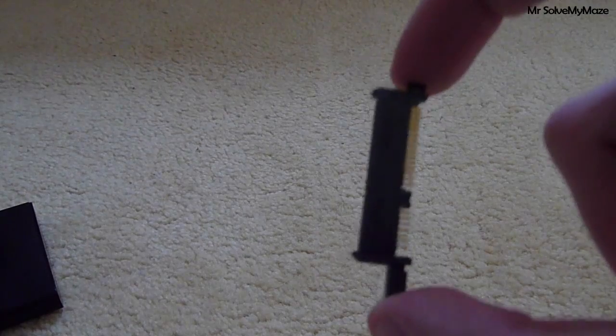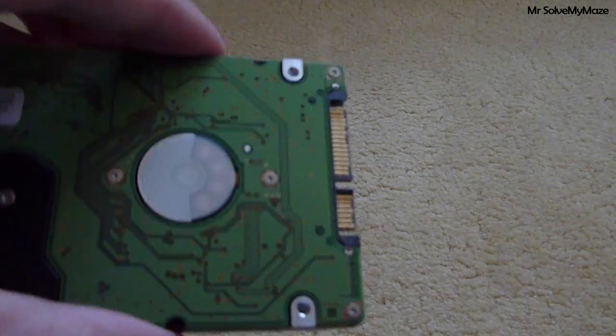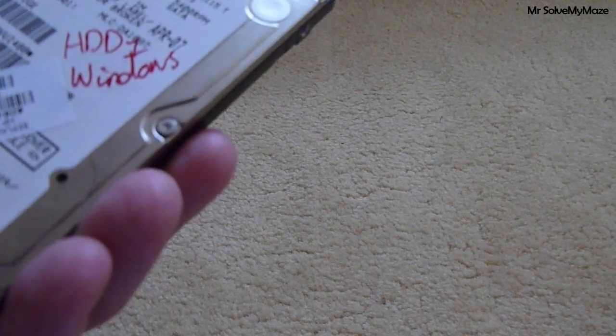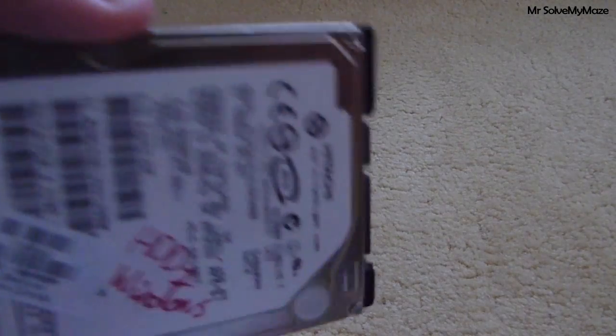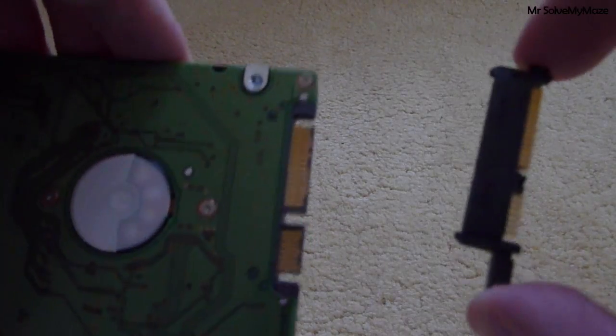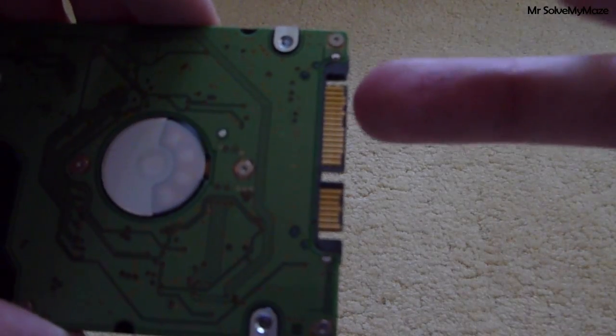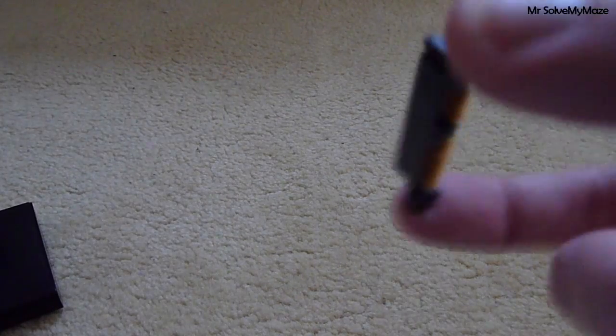I've kept it just in case, though I doubt I'd ever put this back into a laptop again — it's only a 320GB one. With SSD drives becoming more and more popular, many SSD drives plug right into the laptop connector without the adapter. But you can always keep the adapter if you like.